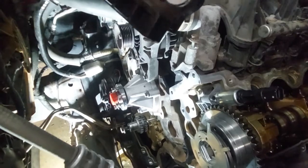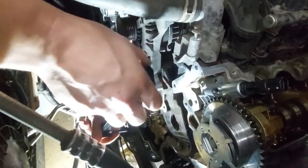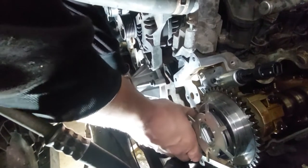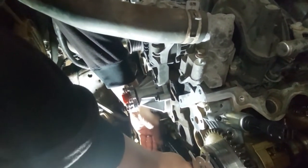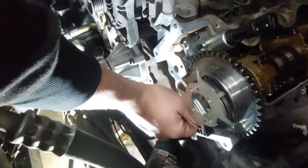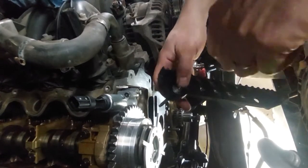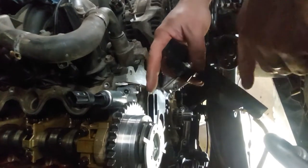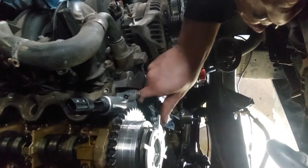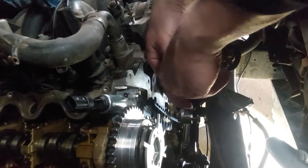We're now ready to install the timing chain guides on both banks. I'm going to start here with the left side. Both sides are going to get torqued down to 89 inch-pounds for all four bolts. I wanted to point out this bolt — this is the one that goes through the cam adjuster and it is the longer length, so make sure you use that on the chain guide up top. Again, this bolt still gets torqued down to 89 inch-pounds.